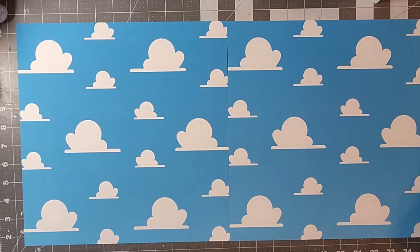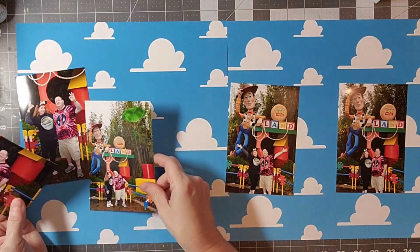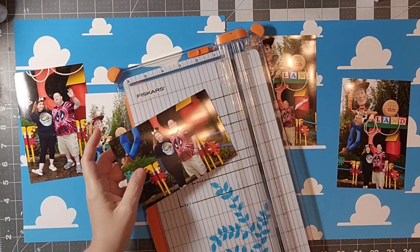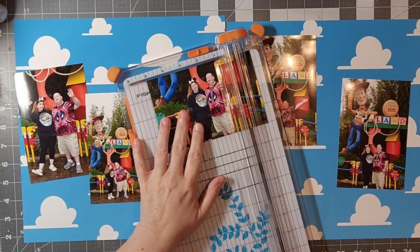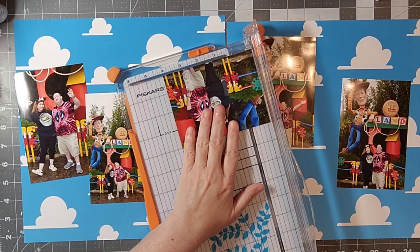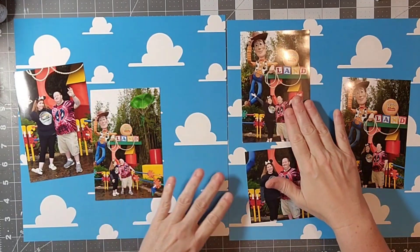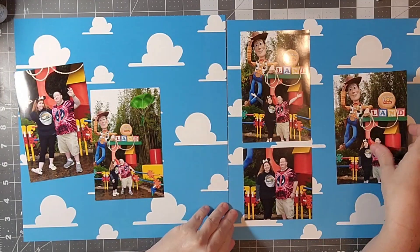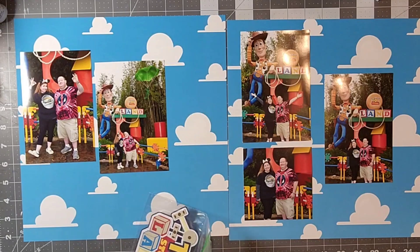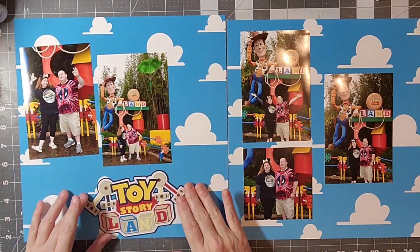I am using some pictures we had taken while we were at Disney in January and February. These were taken at the Toy Story Land sign and are Memory Maker photos. I always have kind of an issue with some of the professional ones they take at the park because it's sort of us just posing, but I really like these.